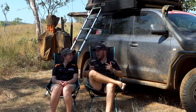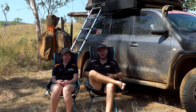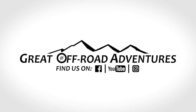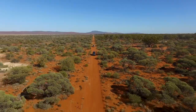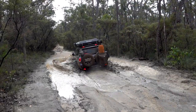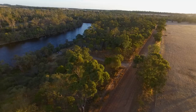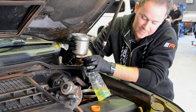Well good day everyone, it's Graham and Jess from Great Off-Road Adventures. In today's video we want to talk to you about the Motop rooftop tent. From our spectacular campsites on the most remote of tracks, to the workshop and everything in between, your next episode of Great Off-Road Adventures is just seconds away.